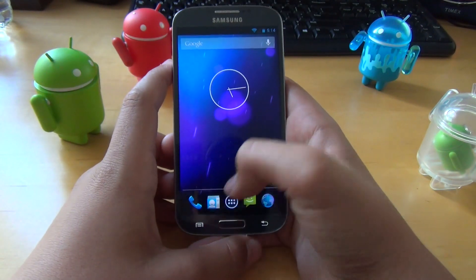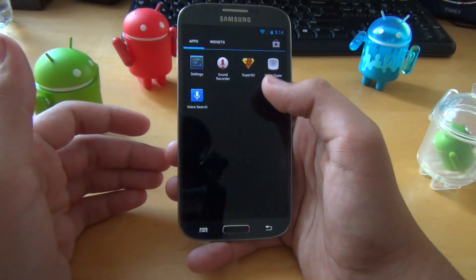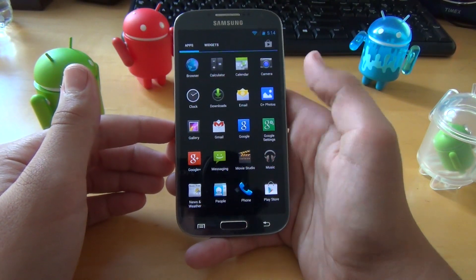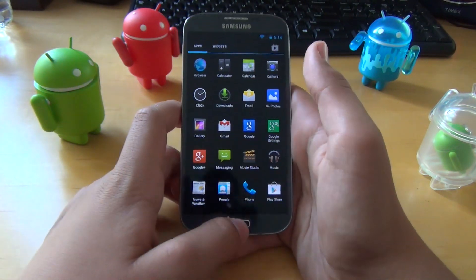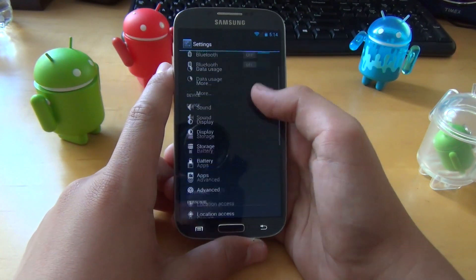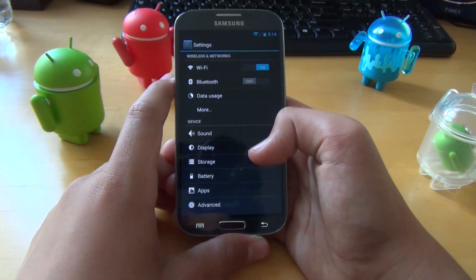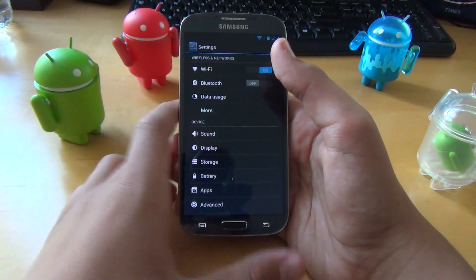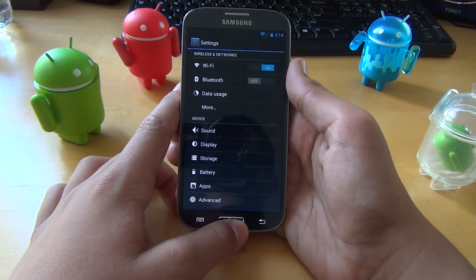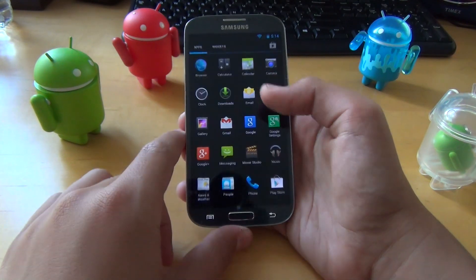Otherwise, you're not getting any extra features. You do get SuperSU and the Apollo Music Player from CyanogenMod, but there are no other extras — everything is really stock Android. The one additional thing you get is the CyanogenMod kernel, which is a quick kernel, and you can always install a different one if you want.